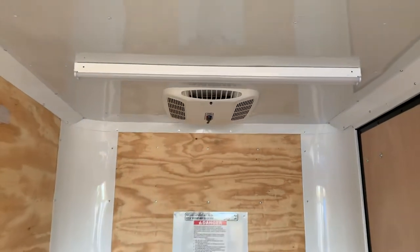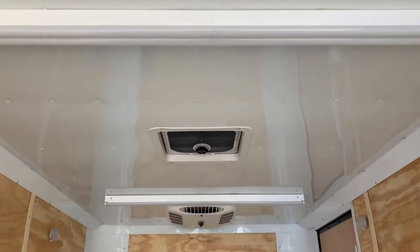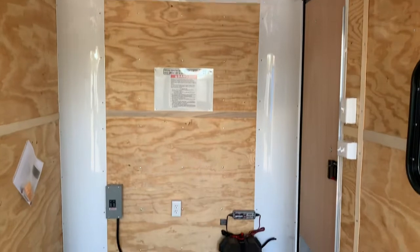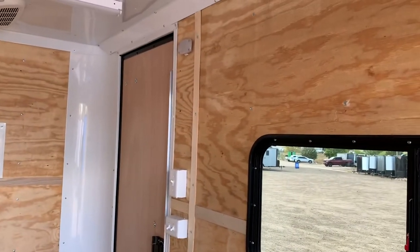It's also going to run these nice big four-foot LEDs across the ceiling, so you guys are going to have plenty of light in here. There's also a battery with a battery box and a battery charger right there. That battery is going to run your four interior puck lights — you've got two of these on each side.